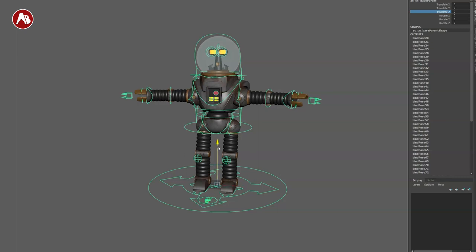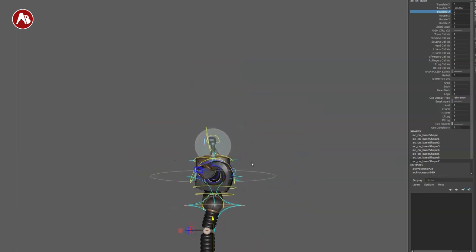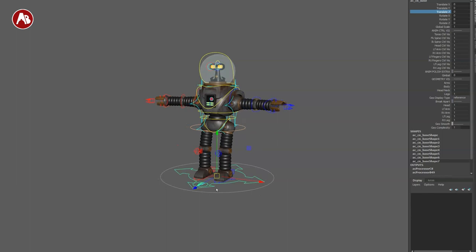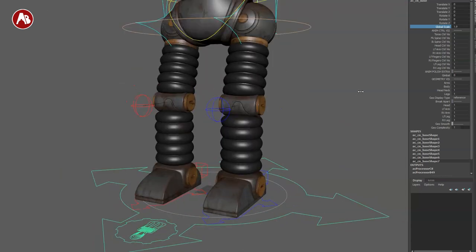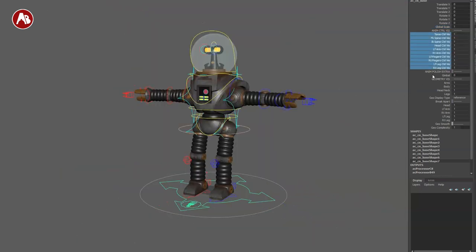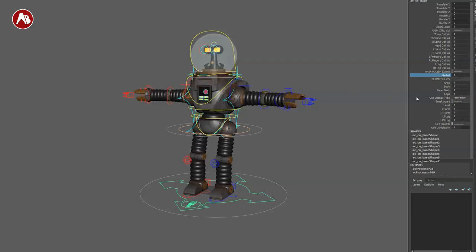It follows the same format as all the other rigs, which are awesome. You have the main rig, and you can bring this down to give you a different pivot — in case you want that character to fly around. The main control has global scale, controllers on/off, an extra gimbal control, and geometry visibility so you can turn the geometry off depending on your blocking needs.